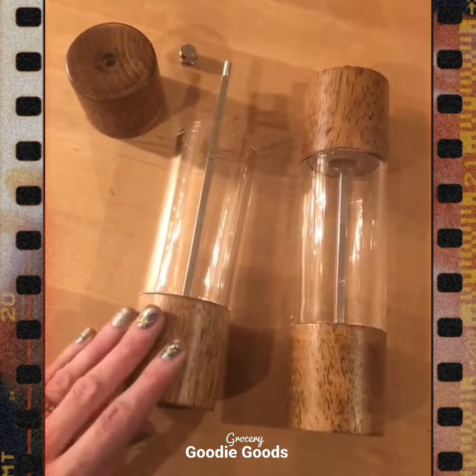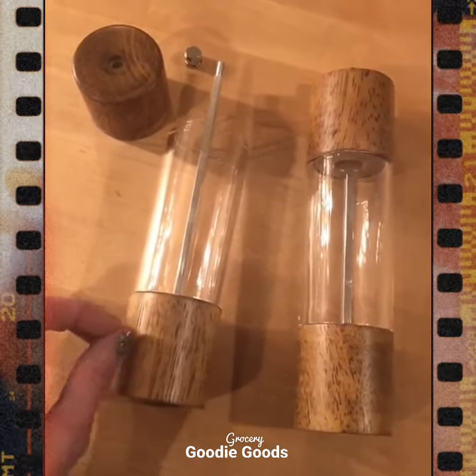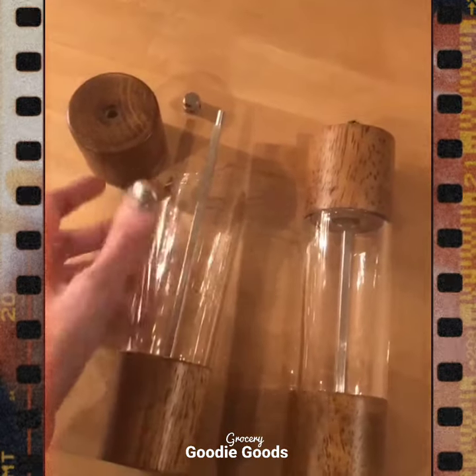I like that I can grind my pepper and my salt. I love coarser pepper and salt, so these are perfect.